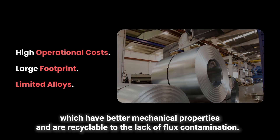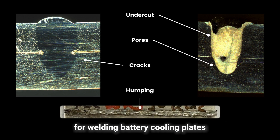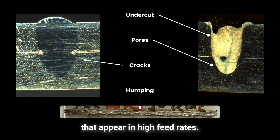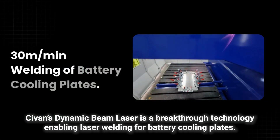Due to the lack of flux contamination, traditional laser welding is not commonly used for welding battery cooling plates, due to welding defects such as cracks, humping, and spatter that appear at high feed rates.